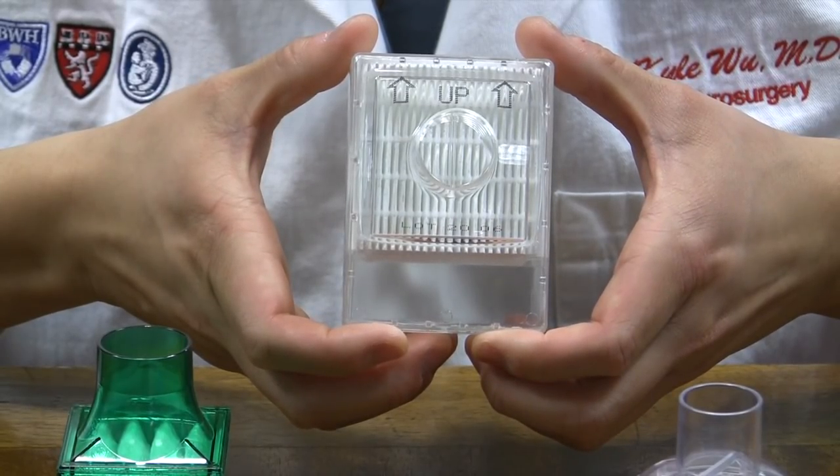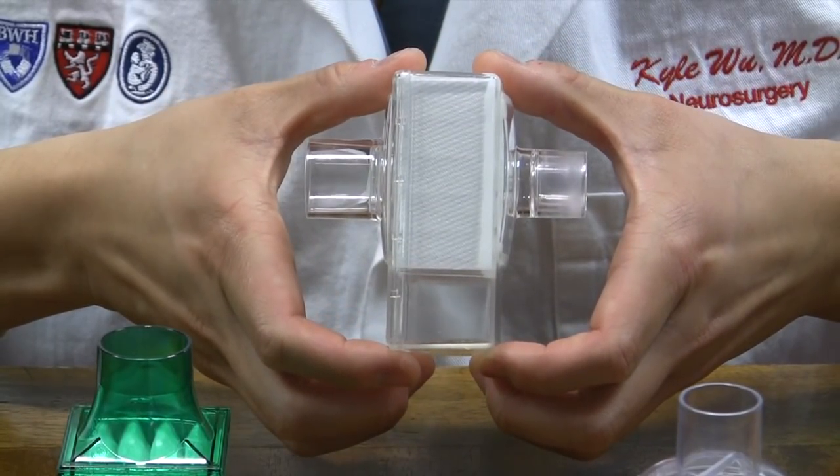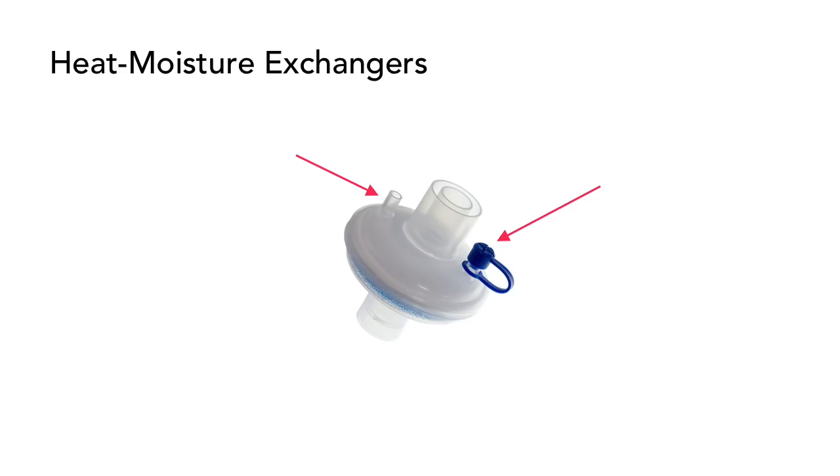The ServoGuard filter made by Getinge is a HEPA-grade inline ventilator filter with heat and moisture exchange capabilities. This filter media is rated at an efficiency of greater than 99.99% bacterial and viral filtration. To our knowledge, the ServoGuard has not been tested using sodium chloride submicron particulate. In addition, viewers have asked about usage of heat and moisture exchangers, which we would like to emphasize are not intended for filtration.